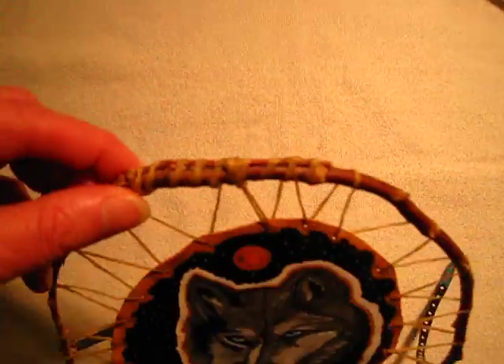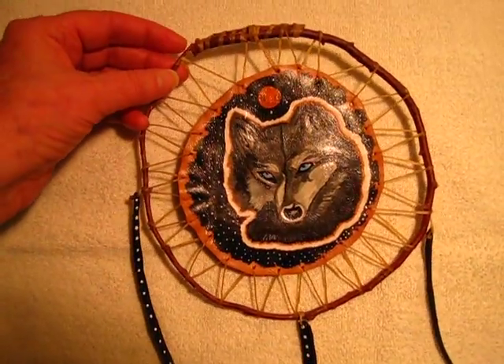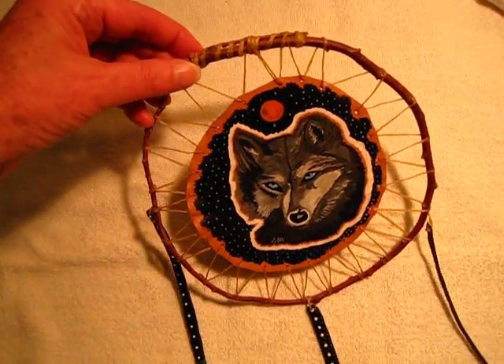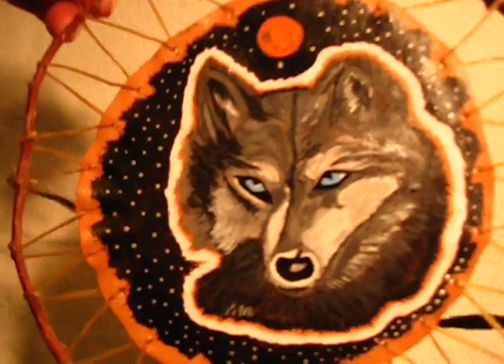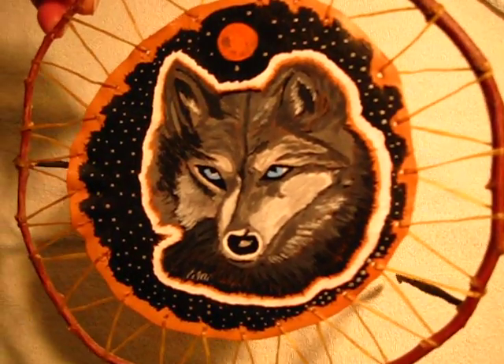In making these hoops, I cut the branches and then soak them in water to get them moist, get a curve on them, and let them dry out. Then I start weaving my sinew into the leather, into the hoop, until I get the wolf secured in the spirit ring.